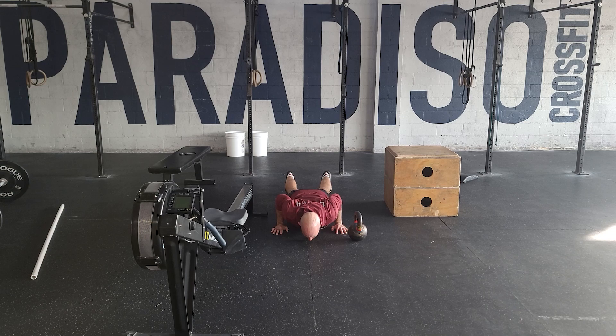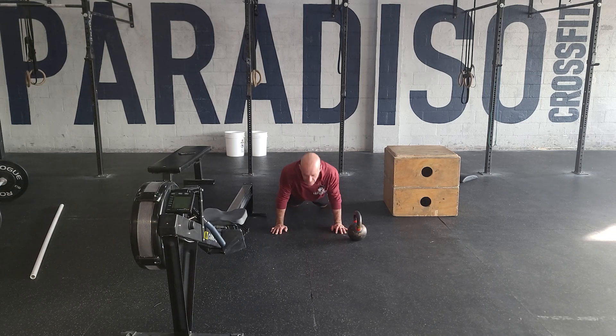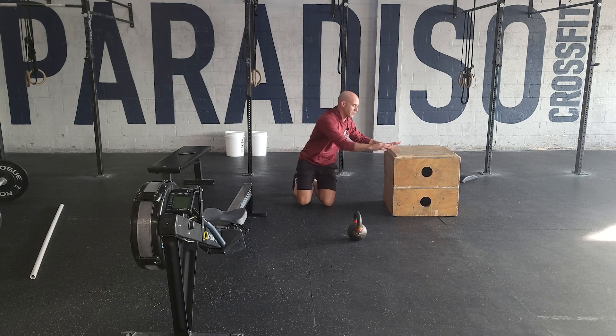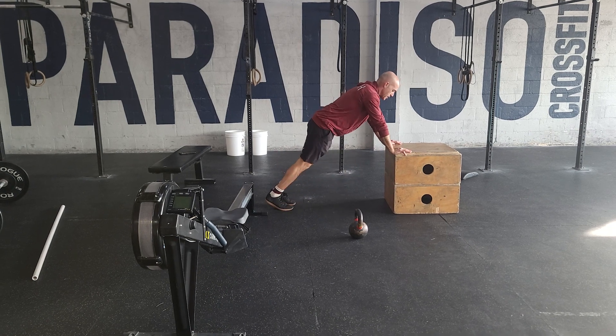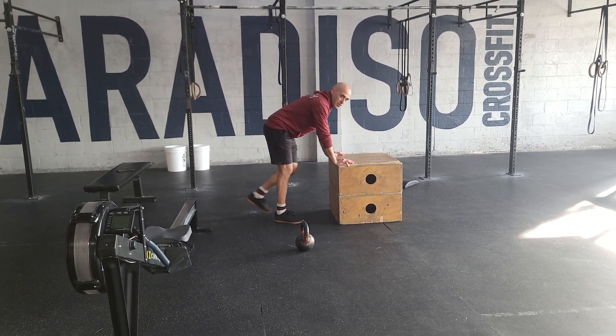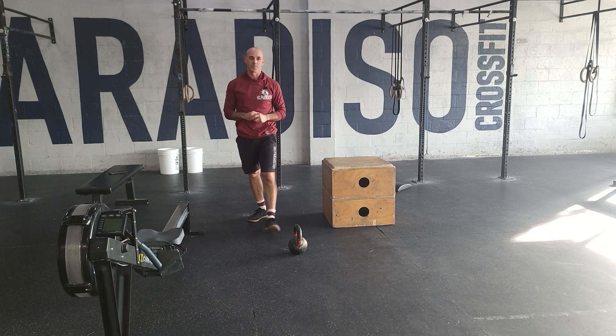We see a lot of half reps, so really be diligent with yourself to get a good lockout every time. To make that easier, just elevate your hands. If I put my hands higher, this allows me to keep all those standards. Just focus on good range of motion for those push-ups.